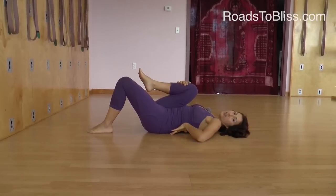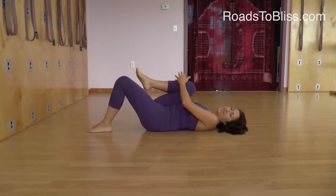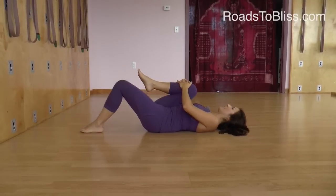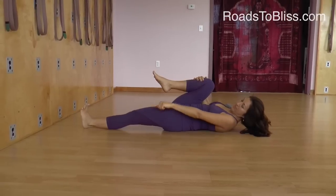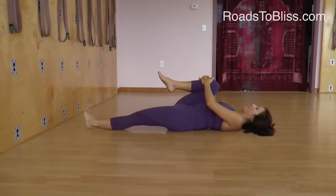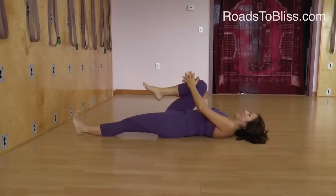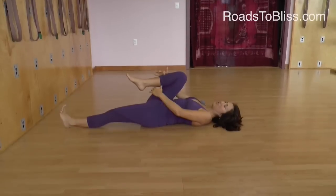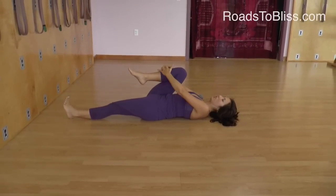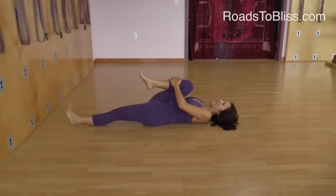If the back is in extreme duress or there's a lot of pain, this bottom leg can stay bent. Otherwise the leg can extend, and if you look at my foot I'm pushing the heel away from my buttock so that the leg is extended and the thigh is descending. Meanwhile this knee does two things — I'm holding the middle of the shin and I'm pulling the shin bone towards the floor but also gliding it towards my head.